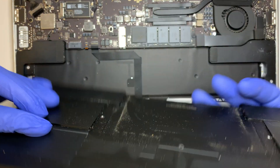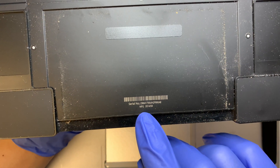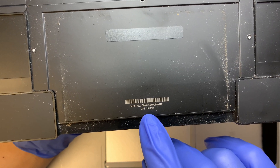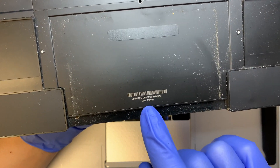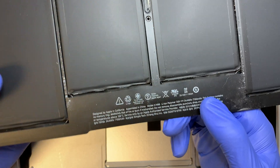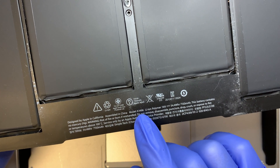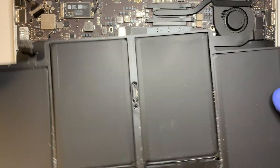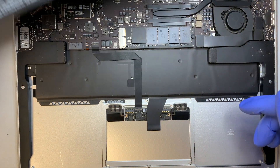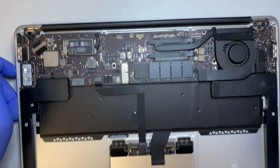If you want to know where to find the battery replacement parts, turn the battery around. This is the battery serial number and the manufacturing date — it says 2014. The battery model number is A1496. You can look it up on eBay, and I'll link where you can get the replacement parts in the video description below.